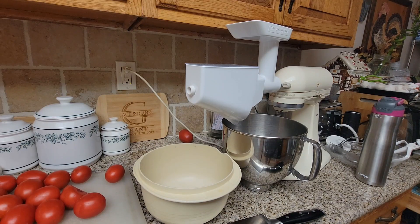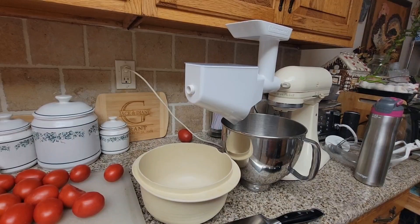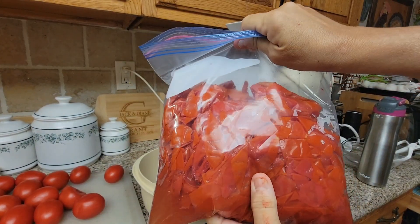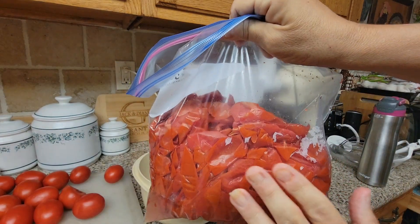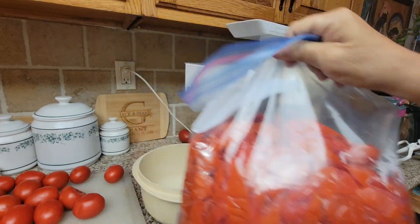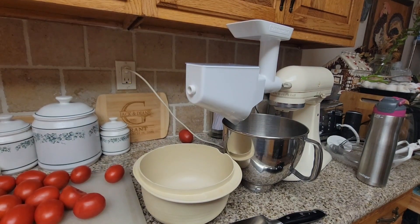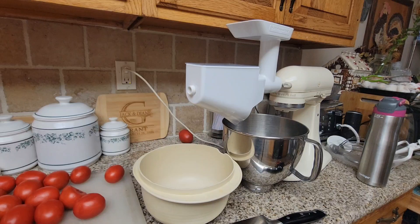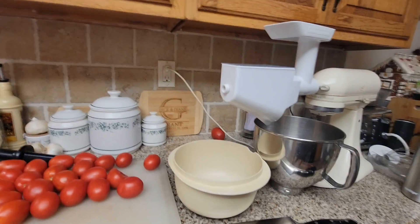If you watched my video doing the tomatoes by hand — blanching them in water and taking off the skins — I love doing that because I end up with a whole gallon bag of skins that I'm going to dehydrate. I'm going to make tomato powder. It is so versatile. You can make sauce with it, tomato soup, tomato juice, and use it as a thickener in soups — highly recommend doing it.